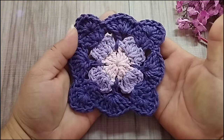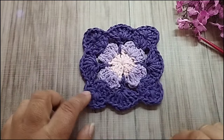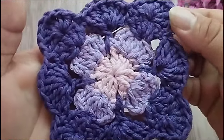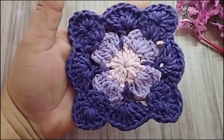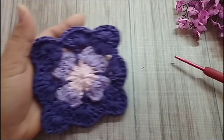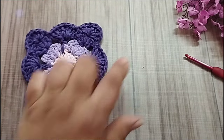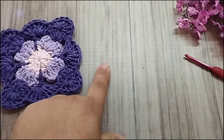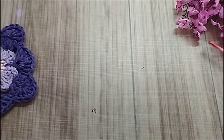Vou deixar aí pra você de inspiração, pra você fazer aí seu modelinho também, a partir desse square. As cores que eu vou usar pra ele é o rosa bebê, lilás e o roxo. São fios seis, agulha três e meio. Vou começar com o rosa bebê. Pro tapete eu vou fazer três. Já tenho um pronto. Vou fazer dois completos e um depois eu vou só emendando. O completo que eu vou fazer aqui com vocês agora, eu vou começar pelo rosa bebê.